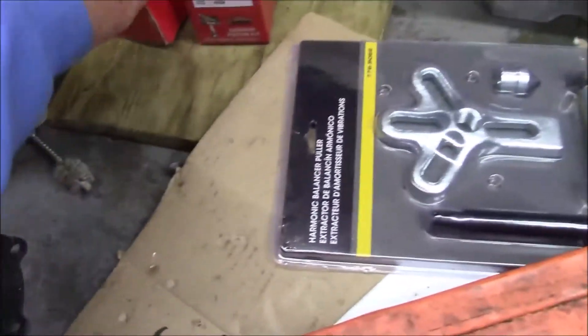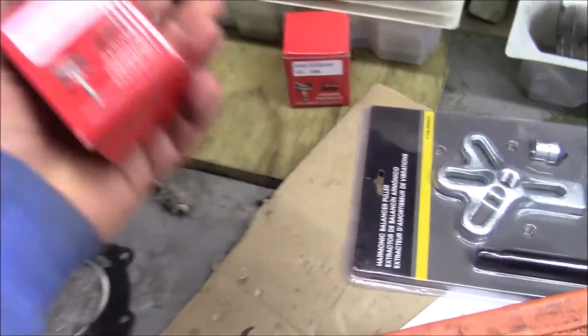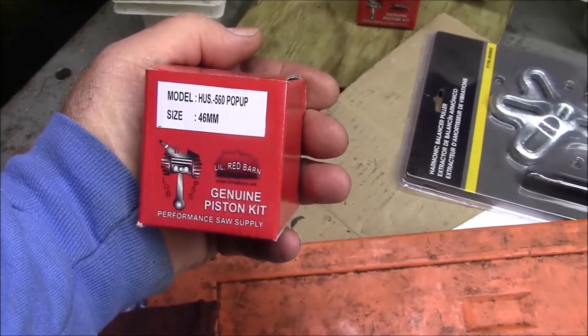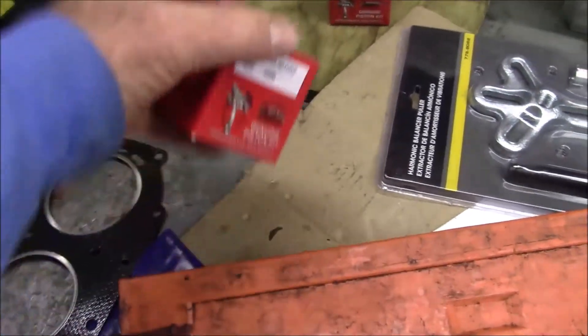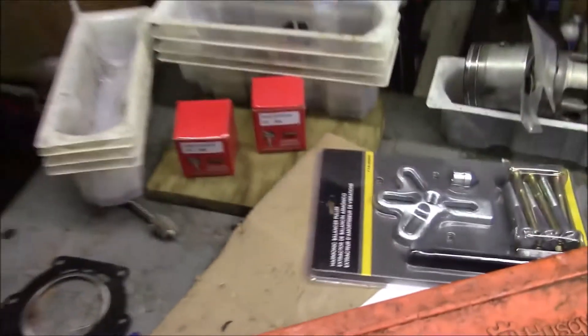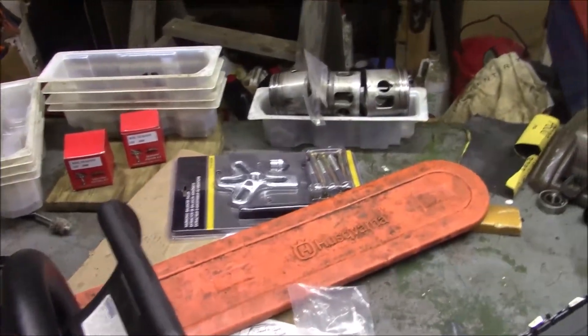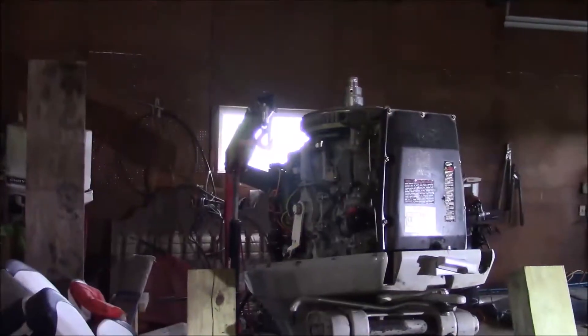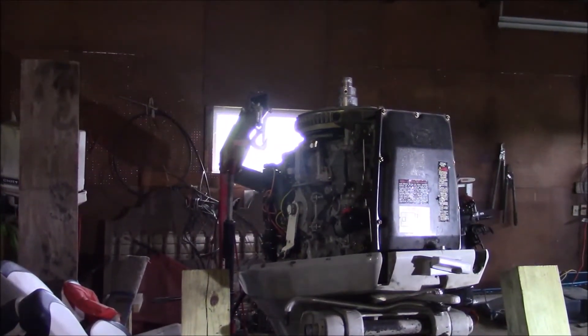I have a couple of 555, 562-type saws to build. And I've got another one of these three-cylinder Johnsons. If you think you're seeing double, you're really not - this is yet another 70-horsepower Johnson. It's also a 1984, so it's virtually identical to the one I just documented on video.